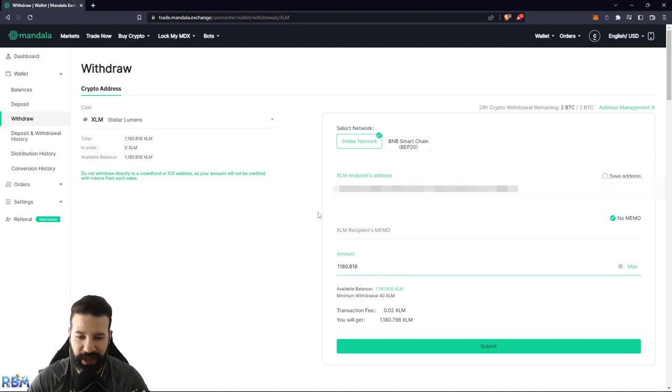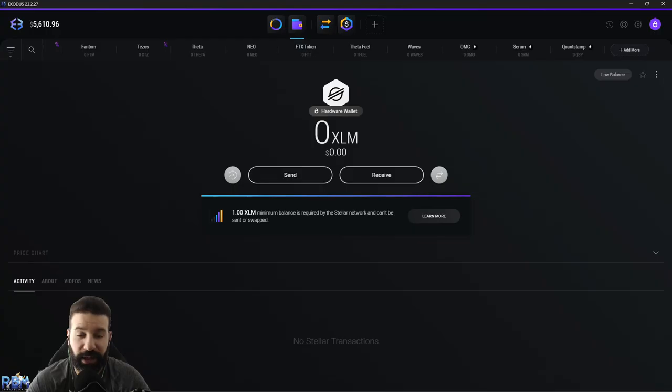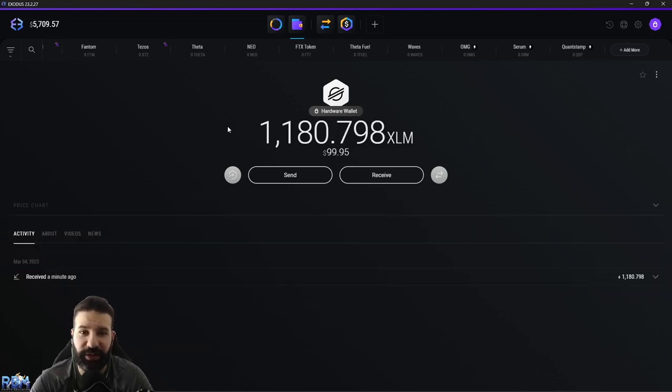I'm going to hit maximum amount for the XLM and submit the withdrawal, then head back to the Exodus desktop suite to wait for our XLM to arrive on our Trezor device. Back on the Exodus desktop suite linked to my Trezor Model T hardware wallet — you can see we are secured and waiting for our XLM coins to arrive from Mandala Exchange. And now our XLM has arrived on our Trezor Model T hardware wallet and can be safely stored offline. If you want, you can simply unplug your device and put it away.